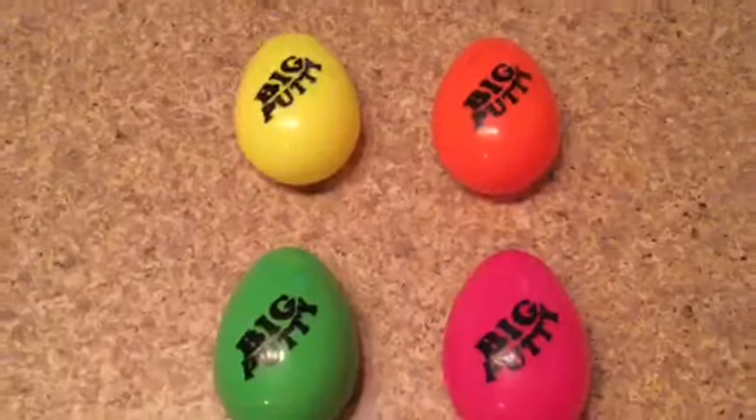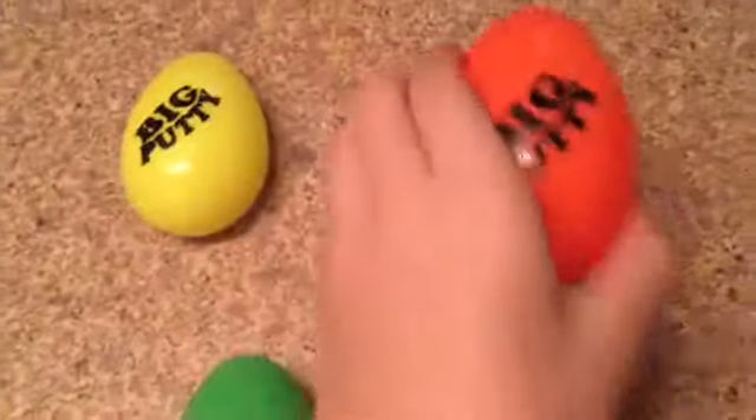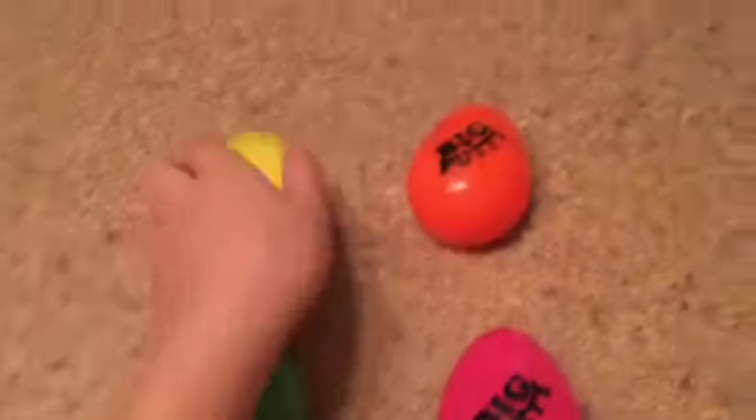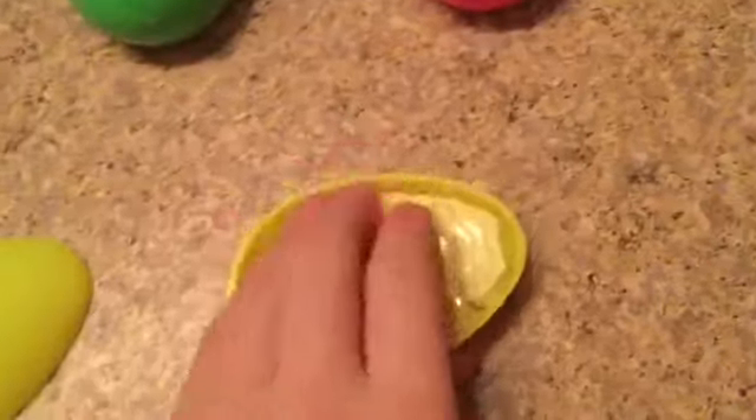Here are all the big putties I have: the yellow one, the orange one, the green one, and the pink one. They are all made by Jarrah, and Jarrah also makes Crush Balls. Let's get opening them up.